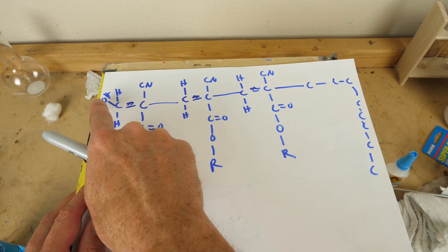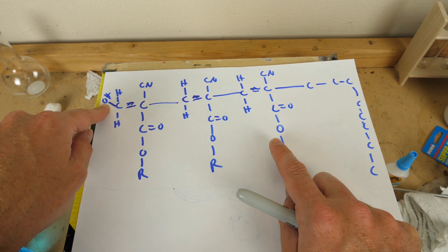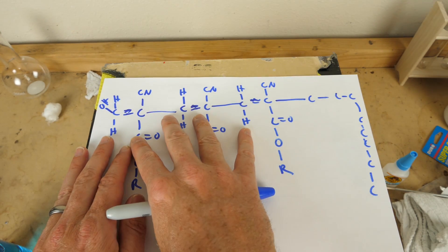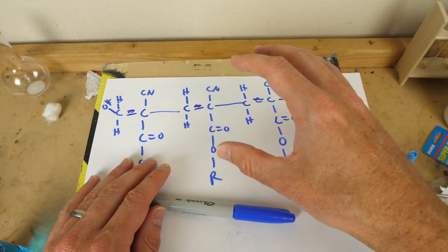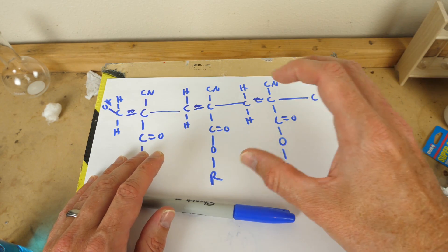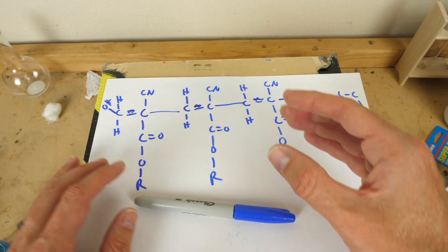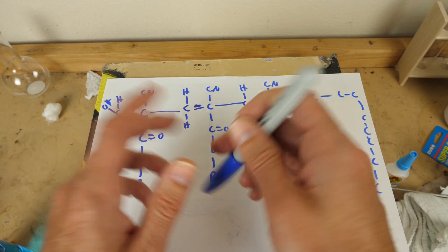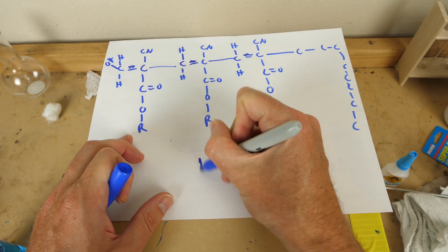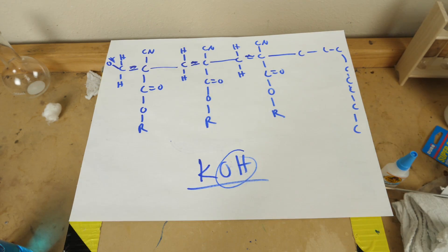So if these OH ions are the things that catalyze this reaction, what would happen if we have a lot of OH ions? The King of Random actually did a pretty cool video on this recently, where he put super glue mixed with baking soda and water and showed it forms this cool foam stuff and reacts pretty quickly. But I wanted to take that a step further and show what happens when you mix super glue with potassium hydroxide — so you're going to have a ton of these OH ions in the water.